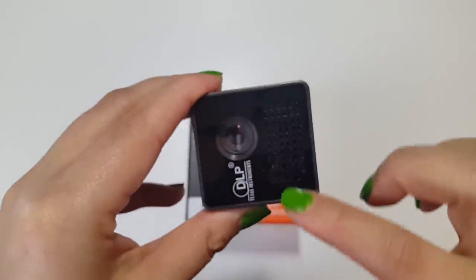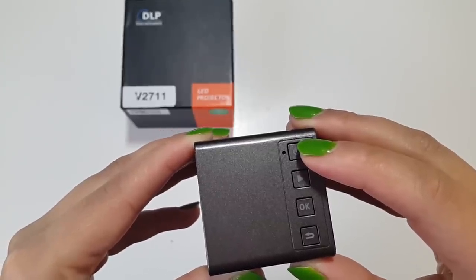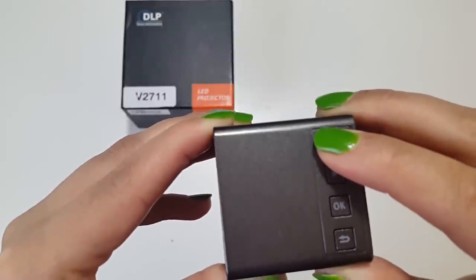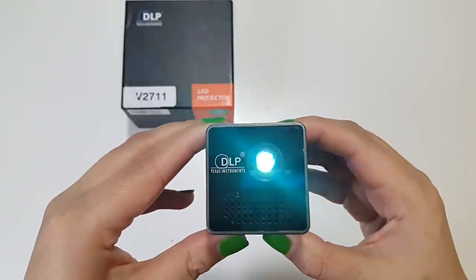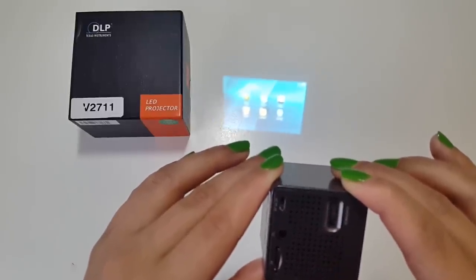There are also handy speakers at the back and at the front. It's very simple to set up. Once fully charged, power it from the power button — just keep it pressed for a couple of seconds, about three seconds — and here you go, it's on. It starts up very fast. A little beast of a projector, guys, and you'll see for yourself.